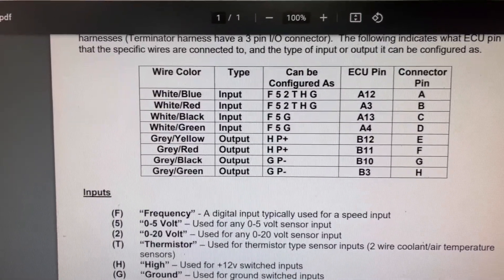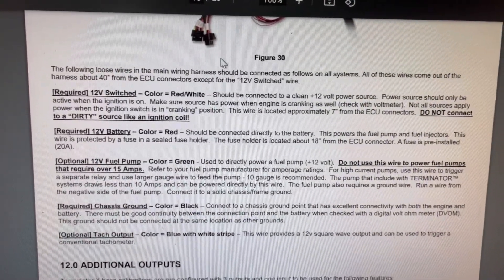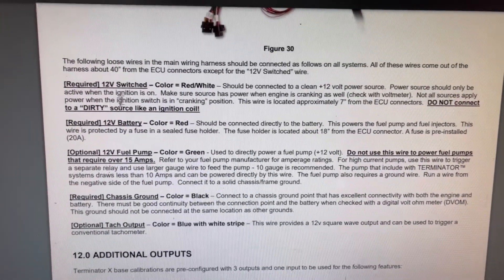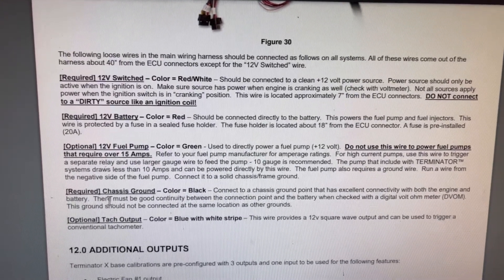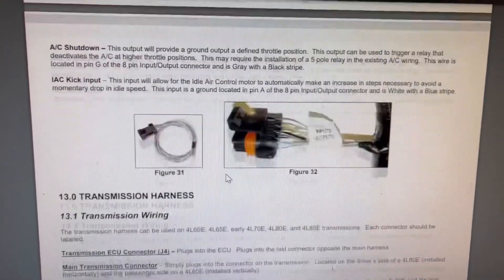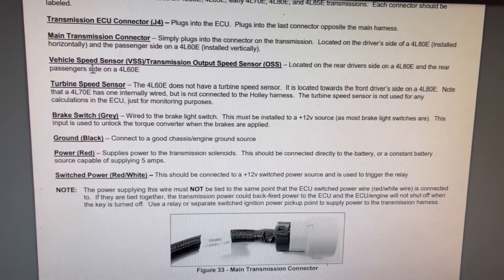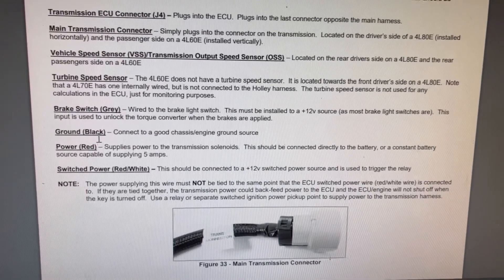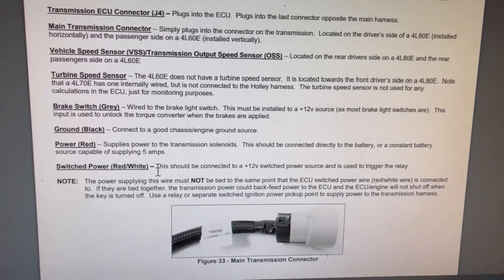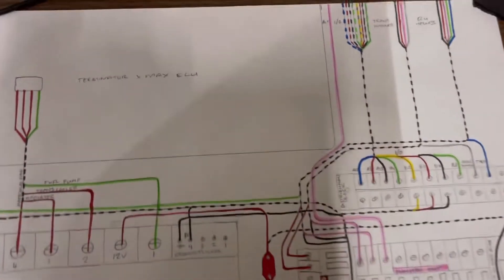So this is how I got my inputs and outputs. I went through Holley's website instructions and got what wires will be coming off the harness — you'd have 12 volt switch, battery, fuel pump, chassis ground, and tach output. It tells you colors and whatnot, that's how I knew what everything would be. Then down here on the transmission harness, these would be the wires coming off of it — brake light switch gray, ground, battery, 12 volts, and switch power which is red and white.